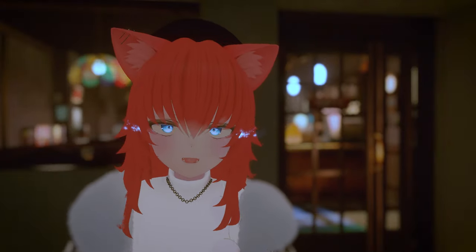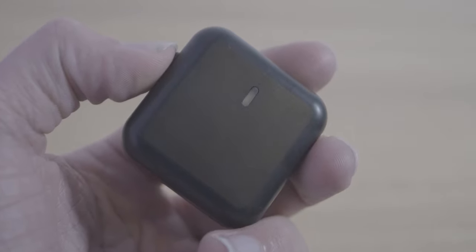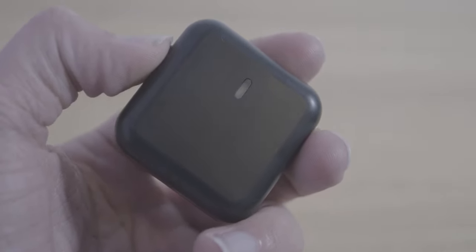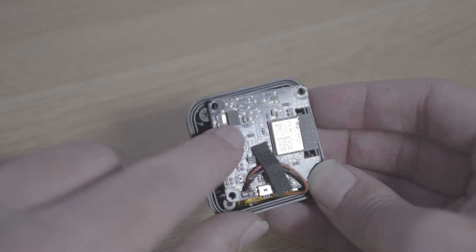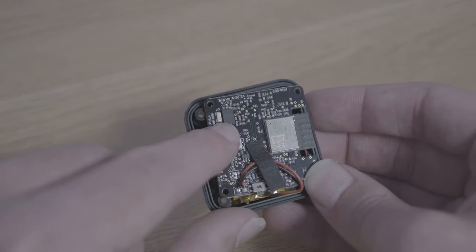This is gonna get a little bit confusing, but some IMUs care about magnetic fields while others don't. Official slimes use the same IMU that these Axis trackers do. They use a gyroscope, accelerometer, and magnetometer to track themselves, all packed into a chip smaller than your fingernail.